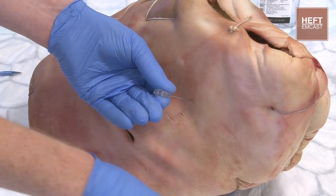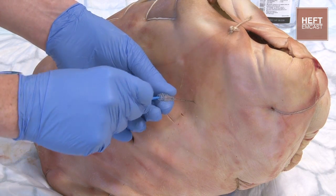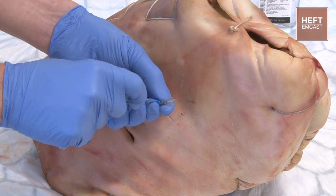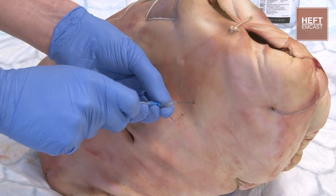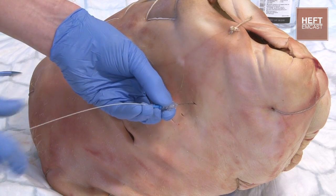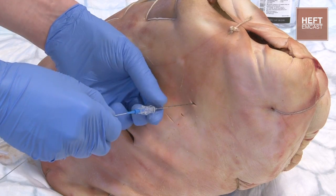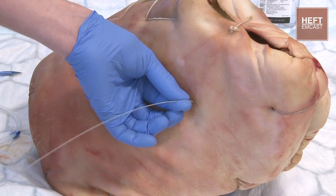Disconnecting the syringe, holding onto the needle. Then we're going to get our guide wire, place that in and advance that into the chest. Keep your hand on the guide wire all the time. Take the needle out and get rid of that.